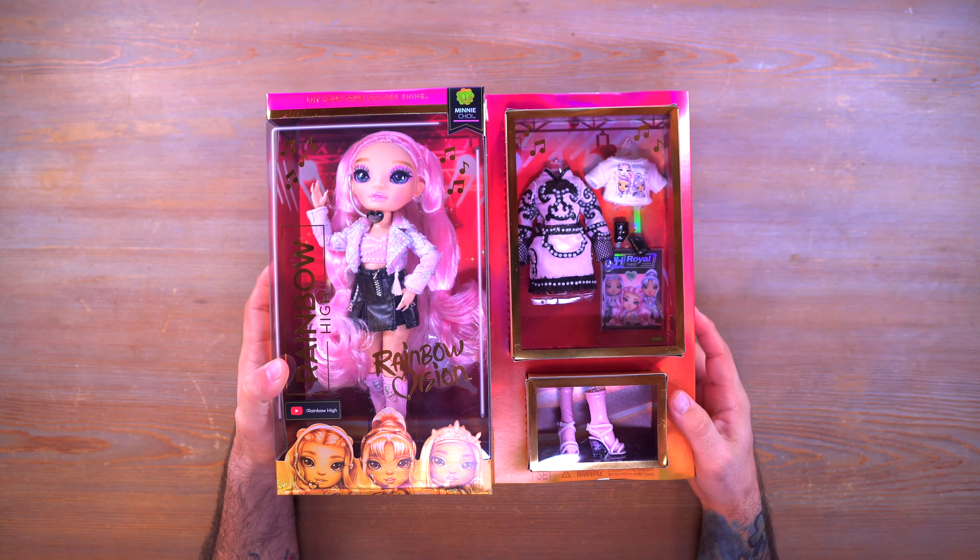I have everything laid out on the table. We're just going to set Mini off to the side for a moment to take a look at everything else that comes in the box. The first thing we have is her stand — the Rainbow High stand with the back support piece and the little waist clip so you can stand up your doll. Nothing special, just a stand.